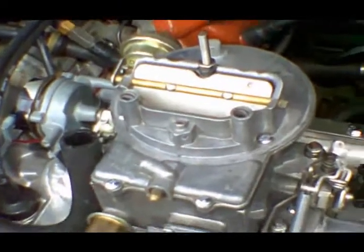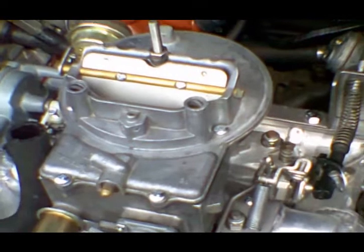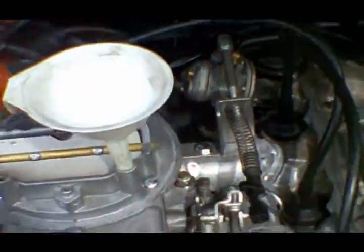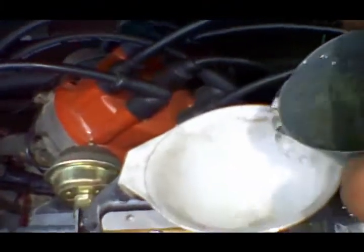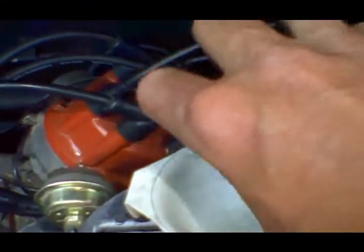The carburetor is currently empty. Rather than cranking the engine until fuel travels from the front of the car to the back, here's a helpful hint: fill the carburetor manually. I'll use the main jet chimney — just put a small funnel in there. I've found that one spray can cap's worth of fuel is the right amount to fill the carburetor. Now the carburetor is full of fuel and the engine should start.